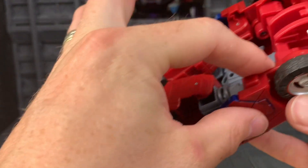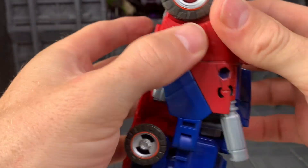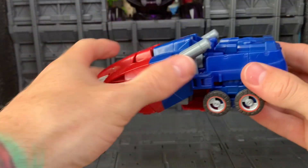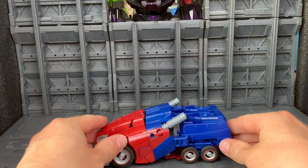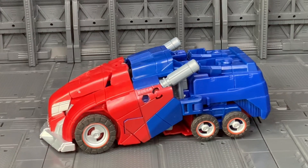I find if you hold on here when you're pushing this button, it just makes it easier. And there is Optimus in its vehicle mode.